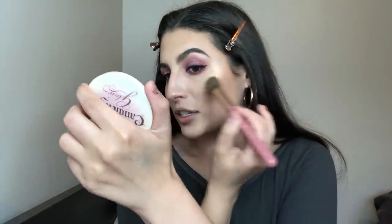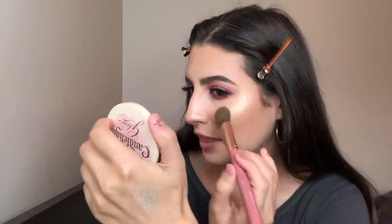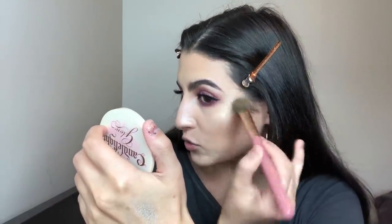The camera isn't picking it up well but this highlighter is so pretty — like a champagne white gold. It looks really nice on the skin. She's glowing! Over that I'm gonna put a little bit of the Pixie Glow Mist.